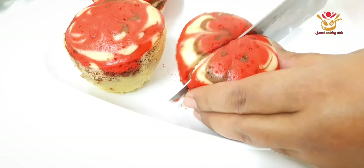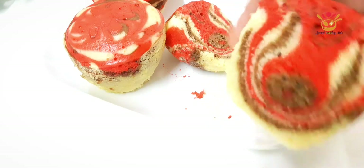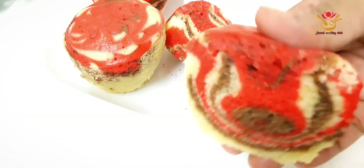This cake is a beautiful cake. So, let's go to the next step.